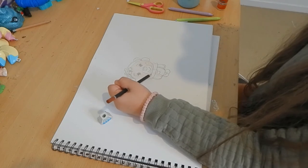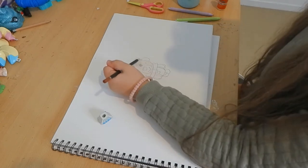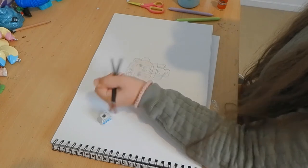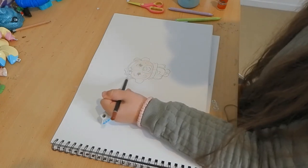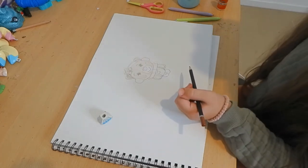Don't put too much pressure on the pencil or it'll come out too dark. Just shade the little pieces of the bear's body — the face, the ears, and the body.